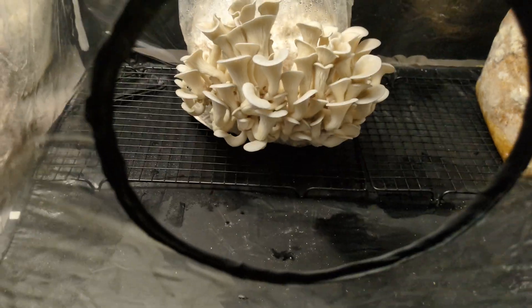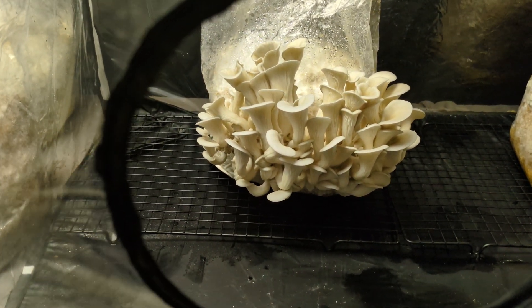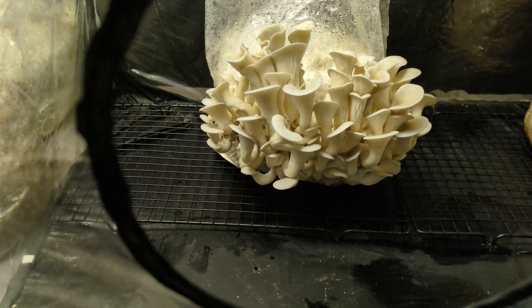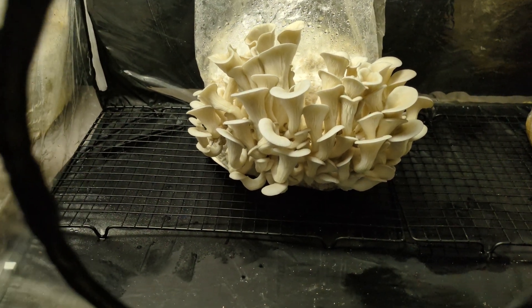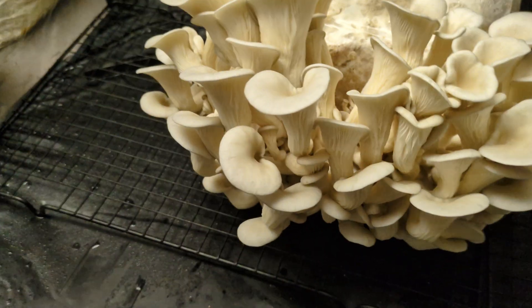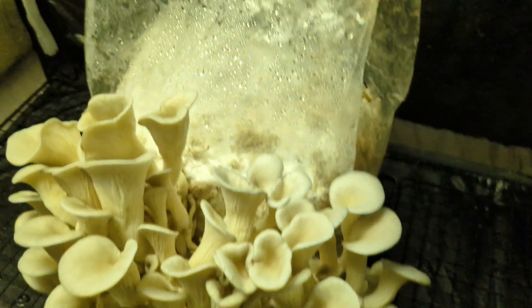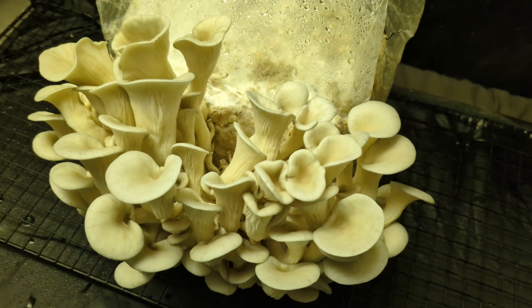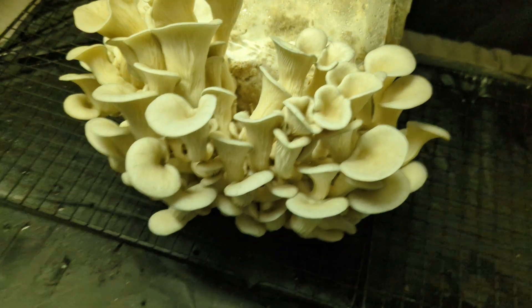Let's look at my blue oyster first. This was a pretty aggressive blue oyster, which is saying something because they're already aggressive, but it colonized the block super quickly. It fruited like this within a couple of days, which is pretty cool. Blue oysters, as they get bigger and spread, turn into more of a gray color — they were that dark blue when they were smaller. I should have taken the video sooner, but these guys fruited so quickly. This is a five-pound sawdust block on hardwood sawdust pellets with some wheat bran — pretty simple.